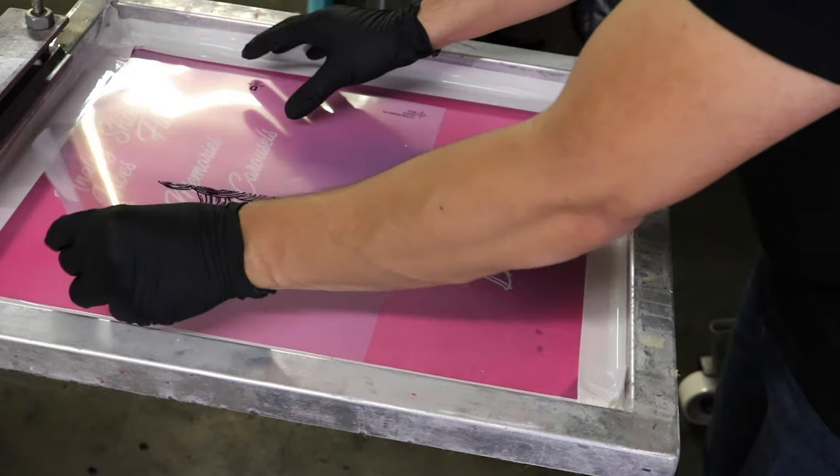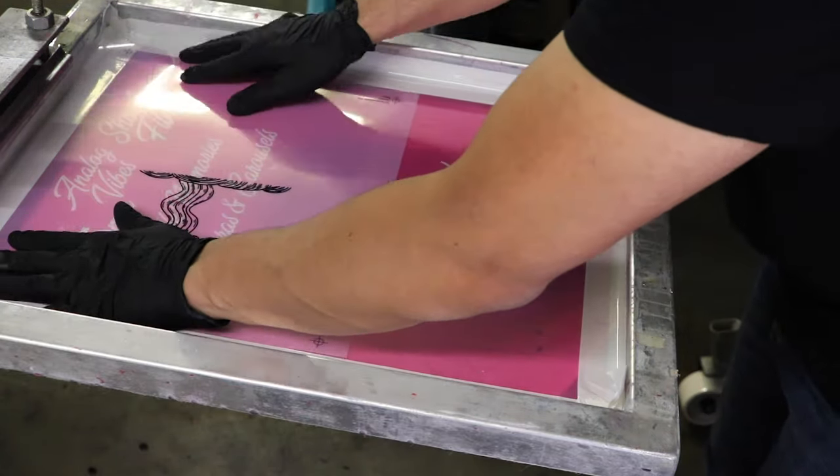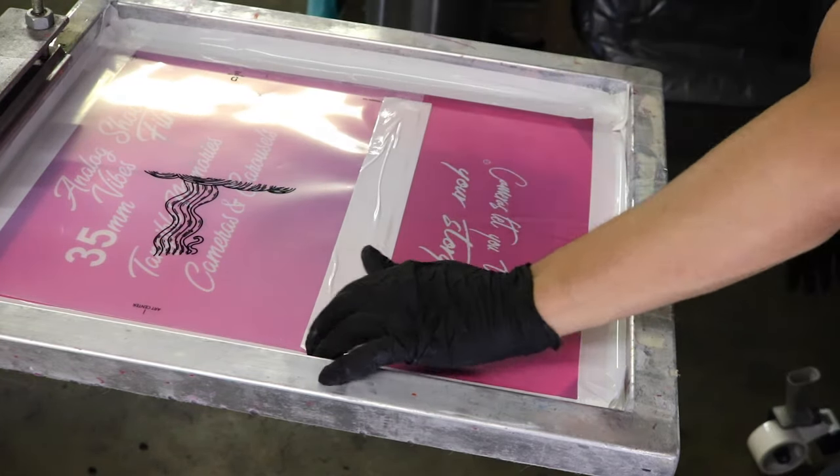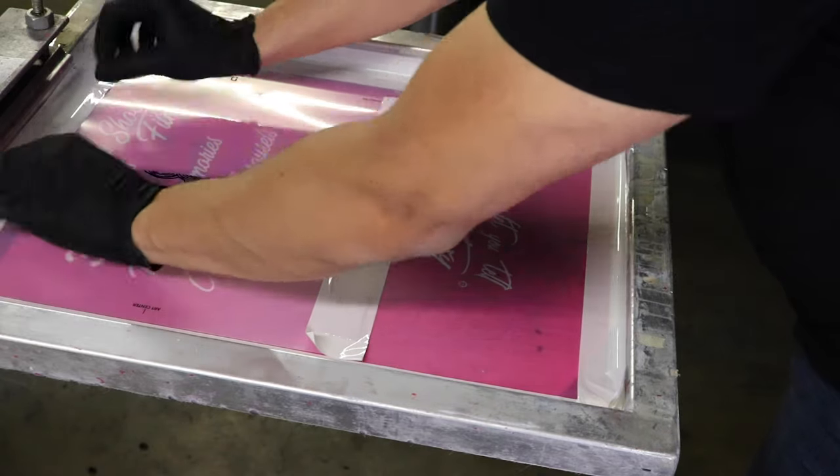Alright, now this is actually a pretty cool trick. Use the transparencies that didn't quite turn out the way you wanted to block off screens. The reason this is so much better than just taping the image directly is you won't get any adhesive stuck inside the screen.